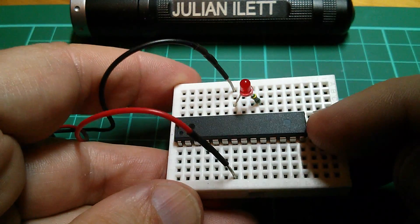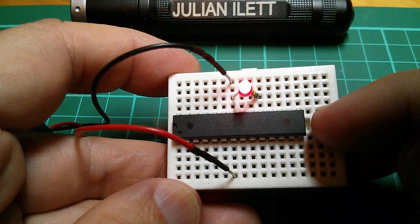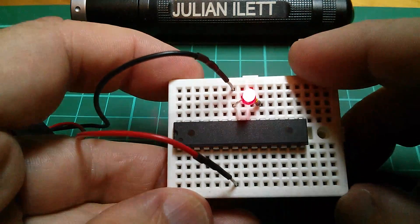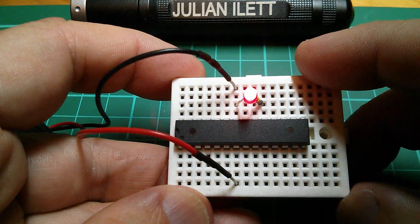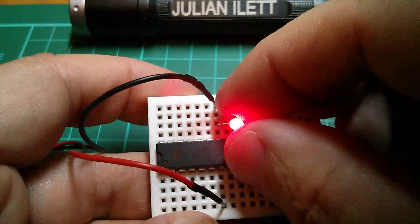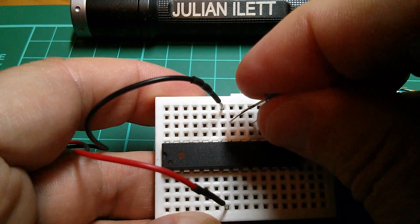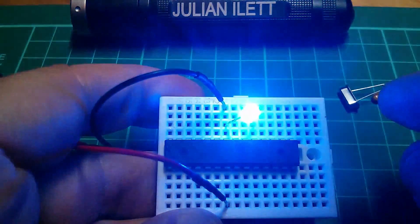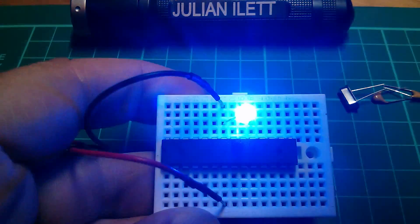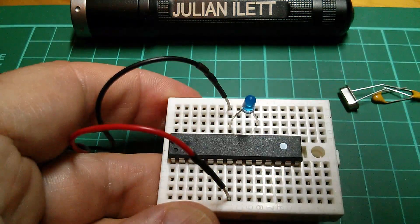We're down to just the microcontroller, the ATmega328p - we really need that because you need something to run the program - and the LED, oh and the current limiting resistor. I wonder if we could get rid of the current limiting resistor. Let's give that a try. Let's whip that out and put in this LED which has no resistor at all. Well it's quite bright but that seems to be okay. So we're down to just two components: the microcontroller and the LED.